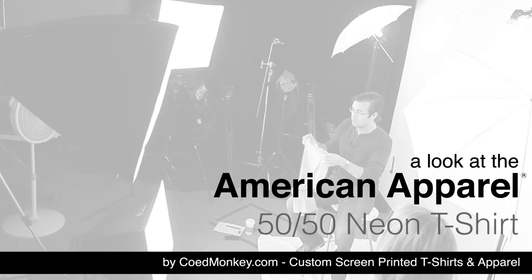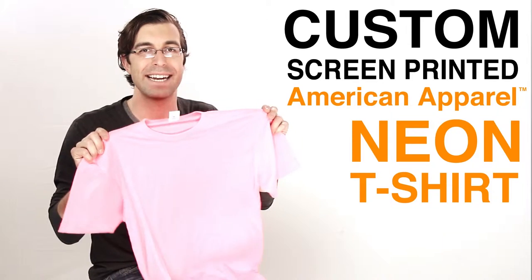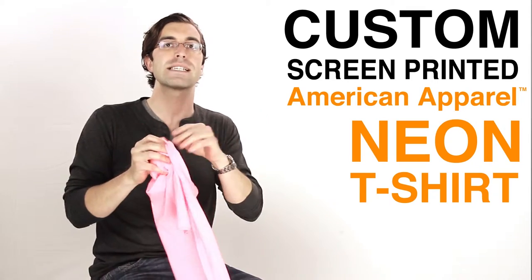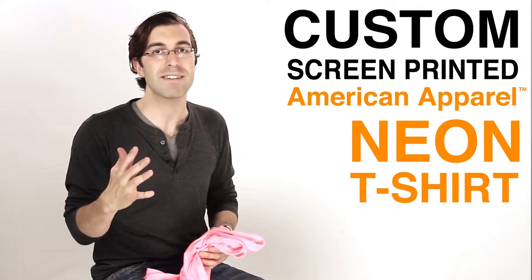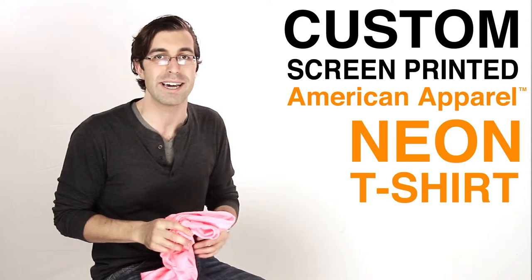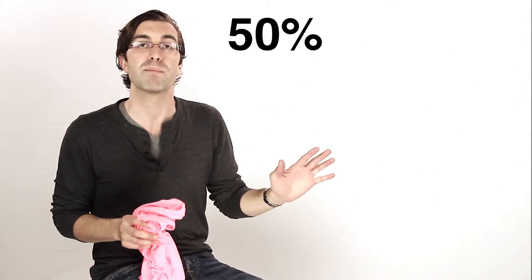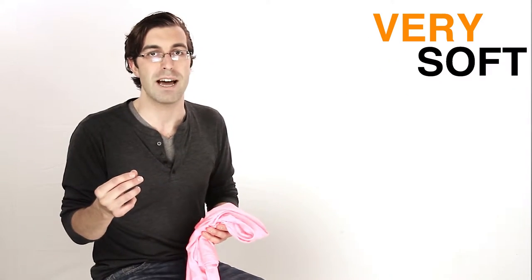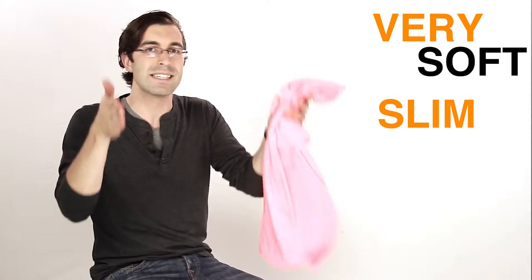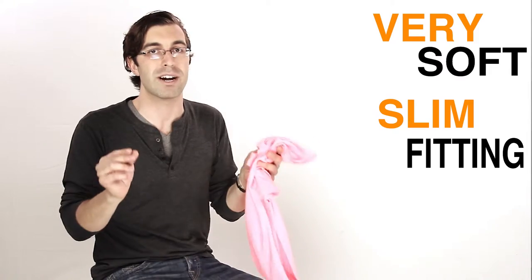What's up everybody? Today we're talking about the American Apparel Neon t-shirt. This thing has been selling like crazy over the last few months. It comes in five colors which you can check out on our website, and it's 50-50 — 50% cotton, 50% polyester — very soft fabric and a very slim fitting, so it's a great American Apparel t-shirt.